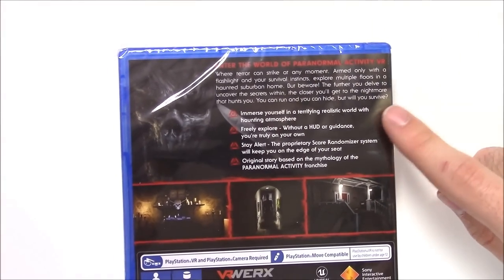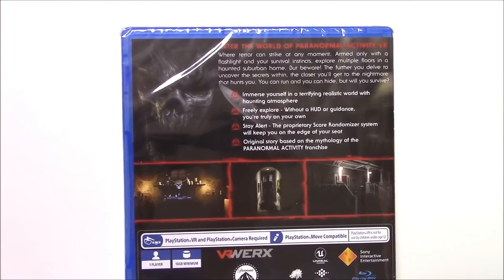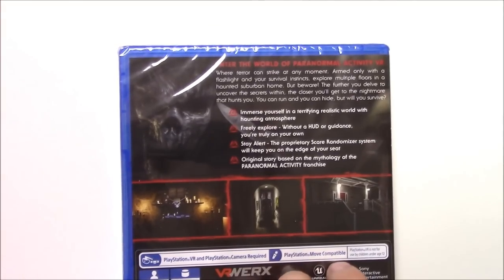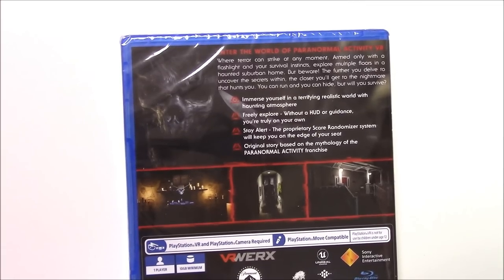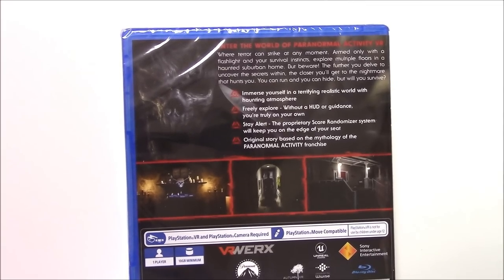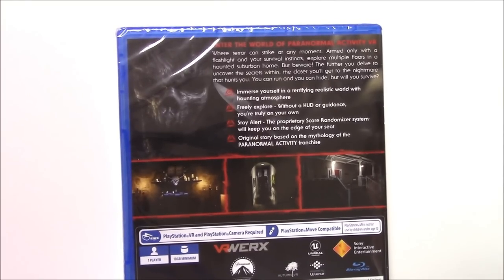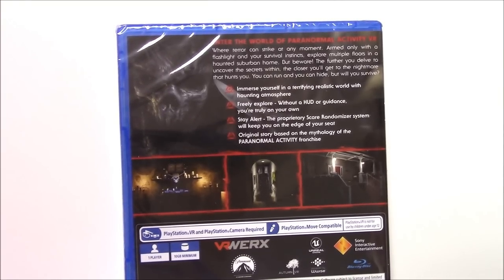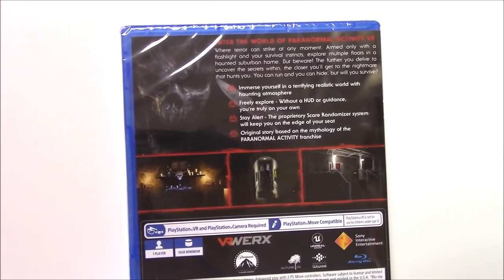Onto the back, we've got a scary creature and three spooky images. It says: 'Enter the world of Paranormal Activity VR, where terror can strike at any moment. Armed only with a flashlight and your survival instincts, explore multiple floors in a haunted suburban home. But beware — the further you delve to uncover the secrets within, the closer you'll get to the nightmare that hunts you.'